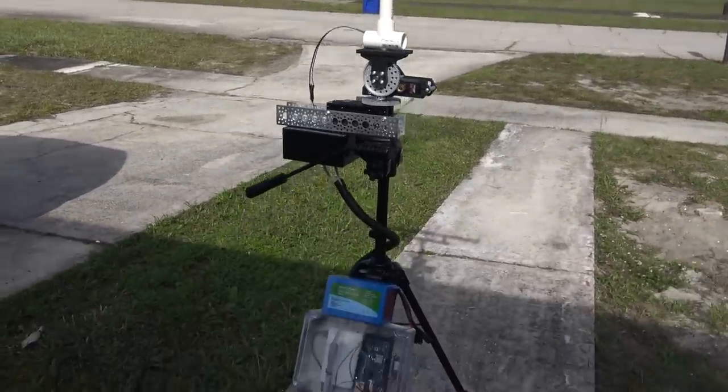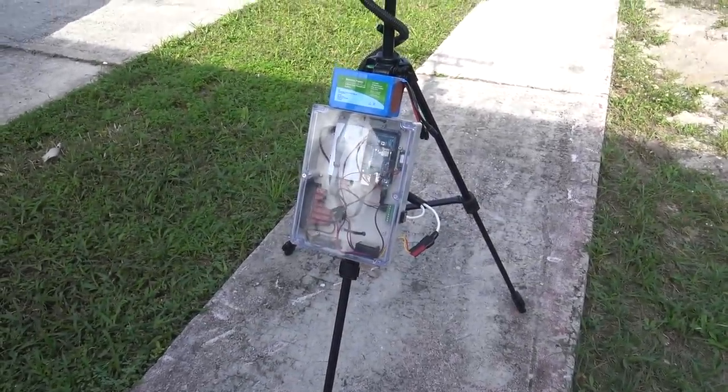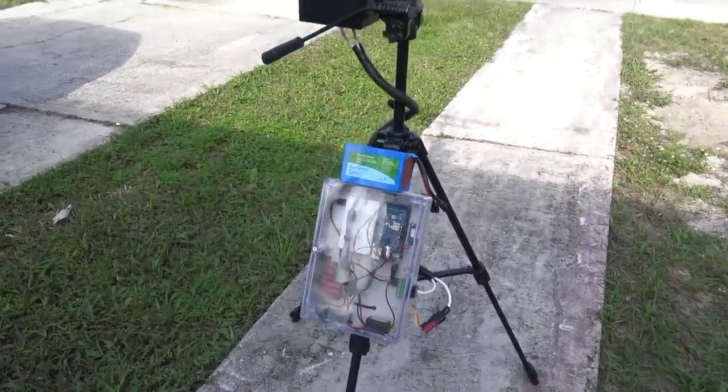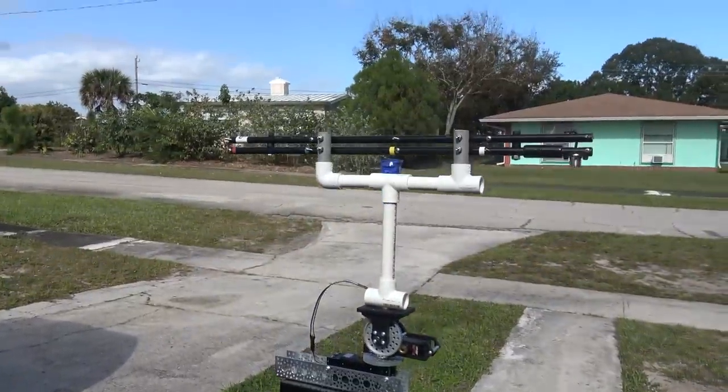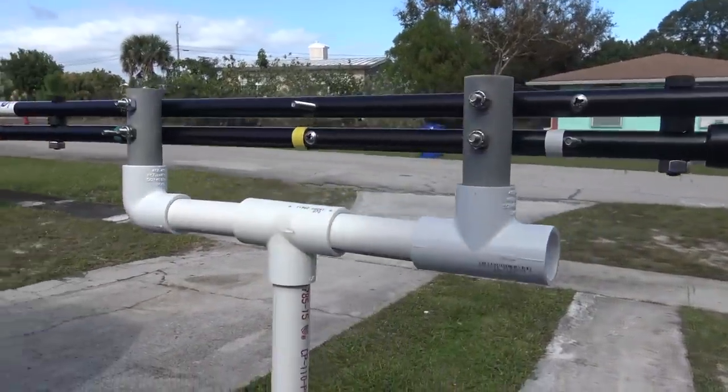So what I did here — I'll go through this again real quick and show you — I think the build is just about done. It's going to be programming now. Starting at the top from my previous videos, the difference here is now I'm using the ELK log periodic antenna.